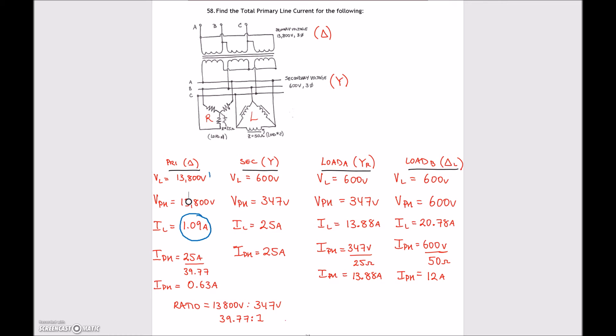To summarize the eight-step process: first, enter line voltages; second, find phase voltages based on Y or Delta; third, find phase currents; fourth, find line currents; fifth, use Pythagoras to find total secondary line current; sixth, use the Y relationship to find secondary phase current; seventh, use the ratio to find primary phase current; eighth, apply Delta relationship to find primary line current of 1.09 amps.